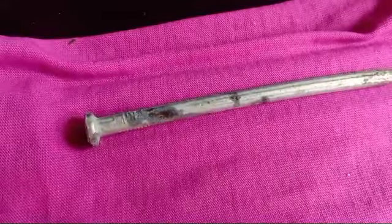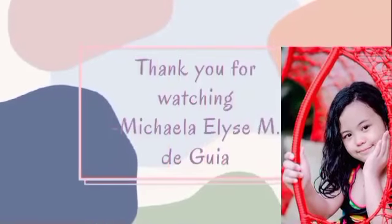Observe what will happen to the iron nails after 48 hours. We'll be back with you. Bye bye!